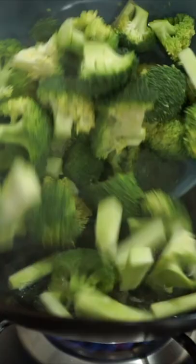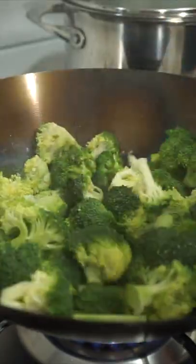Heat 1 tablespoon of peanut oil over high heat, add in the broccoli and salt to taste, and stir fry for 4 or 5 minutes, then remove from the heat.